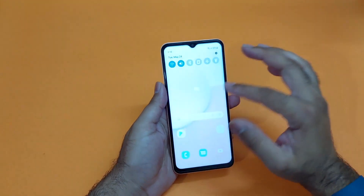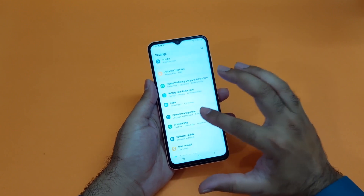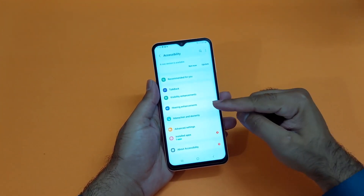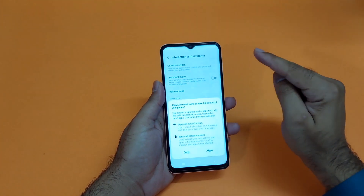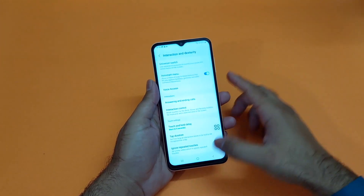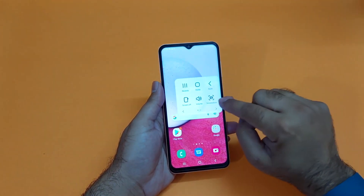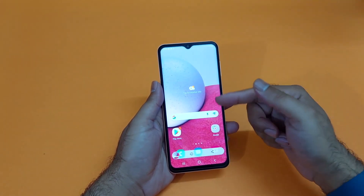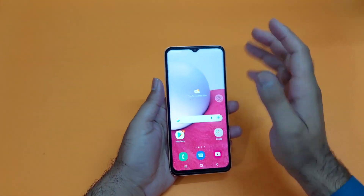Moving towards the second method, it is also really simple. You just need to open up your Settings, scroll down to the Accessibility option, and find the Interaction option. Tap on that and you will find an Assistive Menu button. Turn that on, allow the prompt, and an assistive menu button will appear on screen. Tap on that and you will find an option for screenshot.